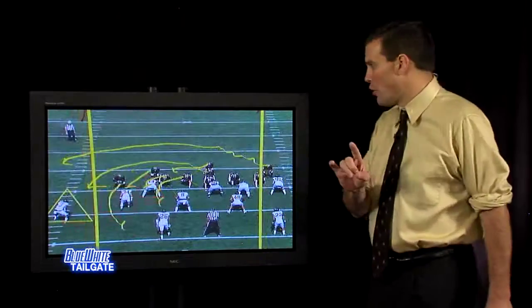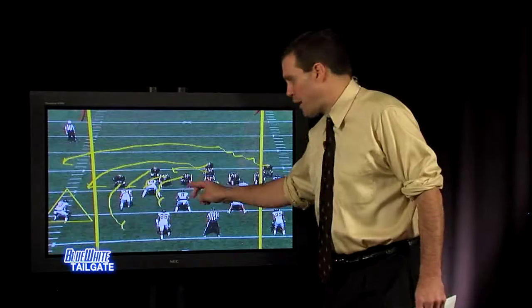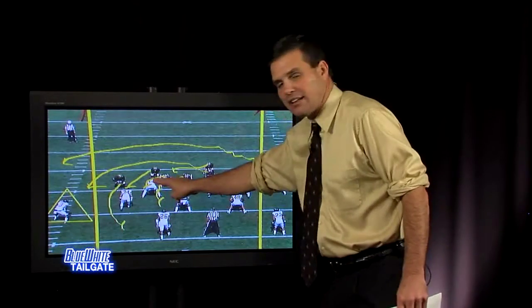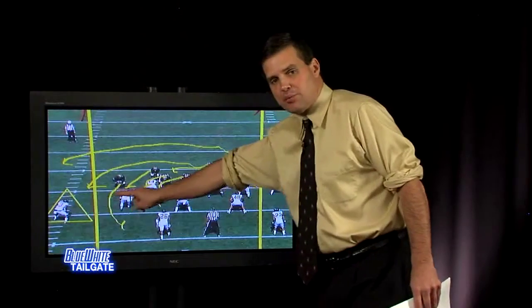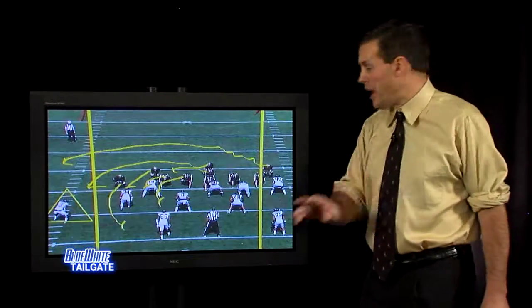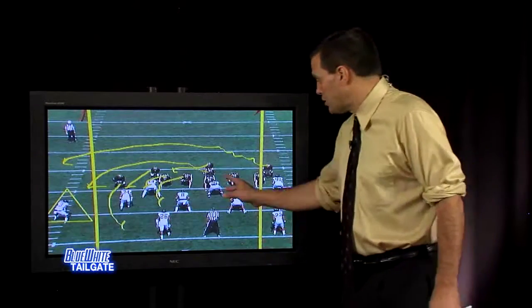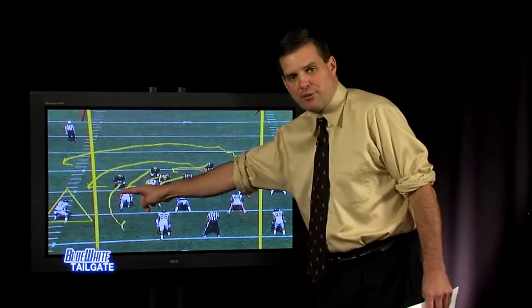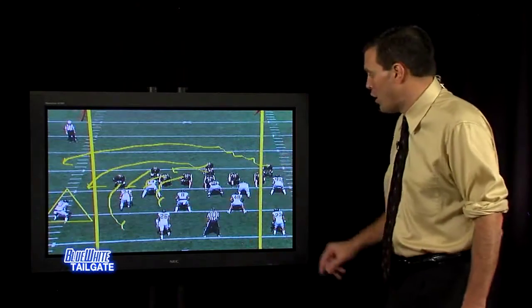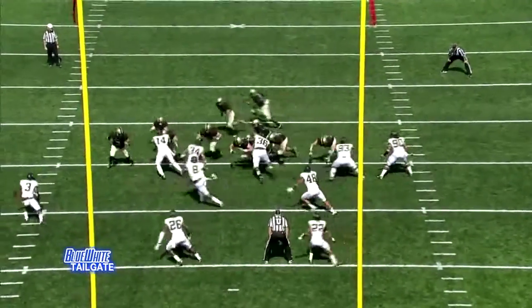But that's not all they do. On the loaded option, they make it a little simpler on the quarterback — they create a two-on-one by blocking both the dive key and the pitch key, and now the quarterback gets to the perimeter. At Notre Dame, Lou Holtz loved the loaded option with Tony Rice because he would get his quarterback out to the pitch key, the defender would take the pitch, and Tony Rice would have the ball in his hands running.